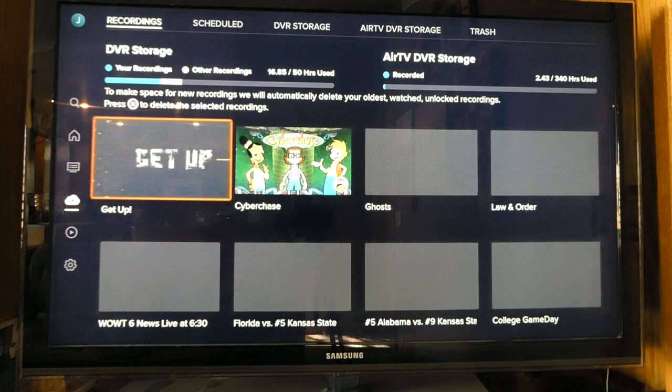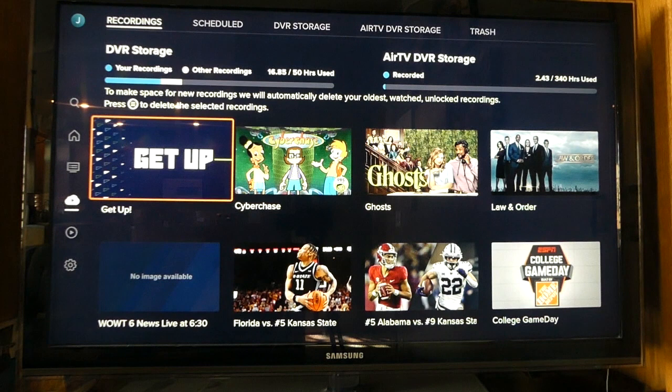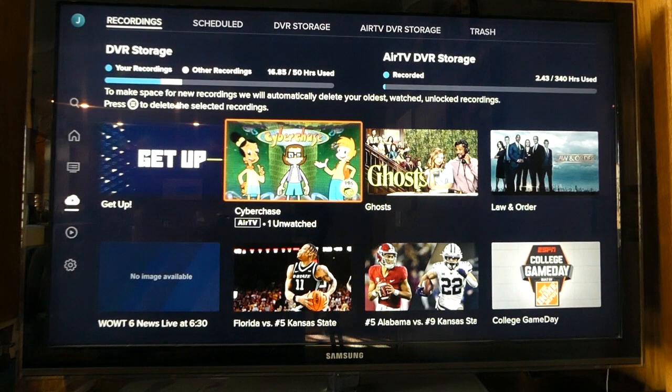To see your recordings, navigate to the DVR tab within Sling. Across the top from left to right, you'll see recordings, scheduled DVR storage, AirTV DVR storage, and trash. Recordings is the main view.